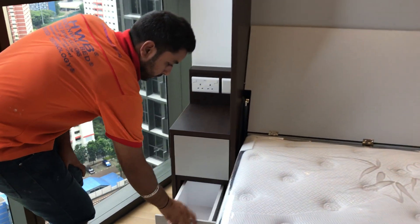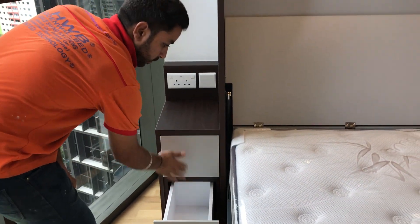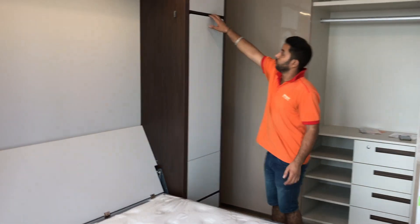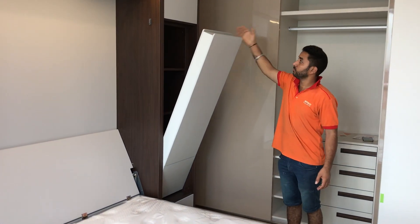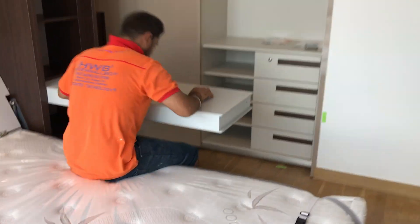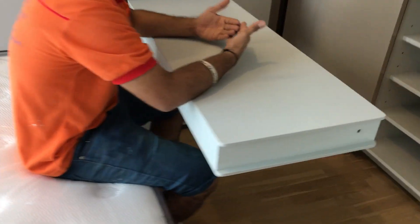This is the drawer. You can bring the study table down again. Sometimes in the night or in the evening when you're about to sleep, your friend calls you — you just bring down your cable. You don't need to close your bed; it's still a usable bed. You can sit on the bed and do your laptop work or something like that.